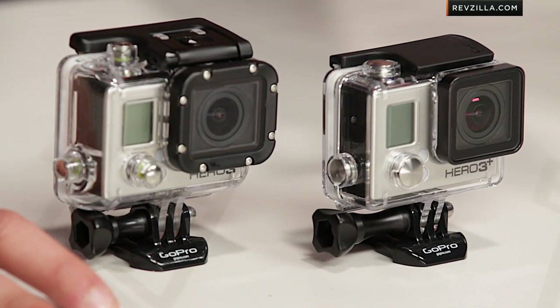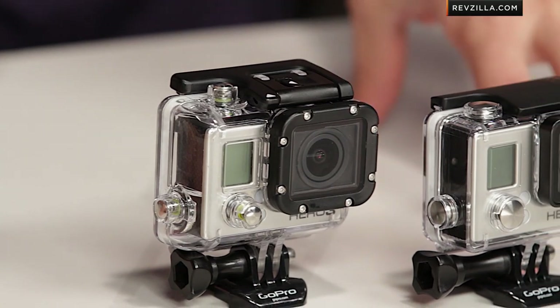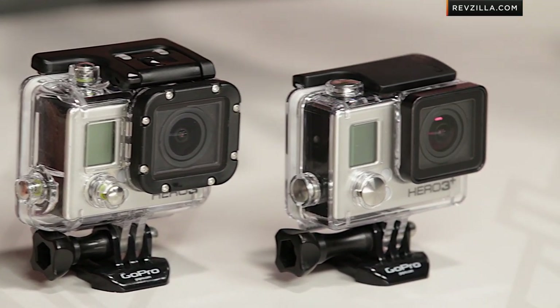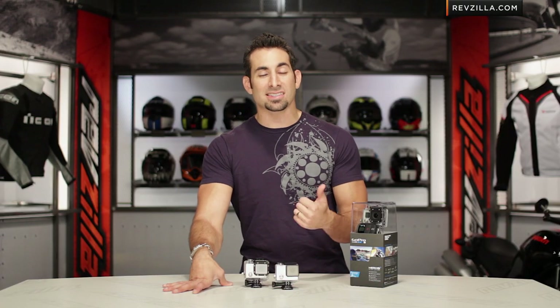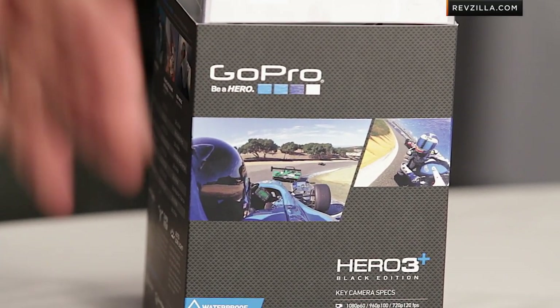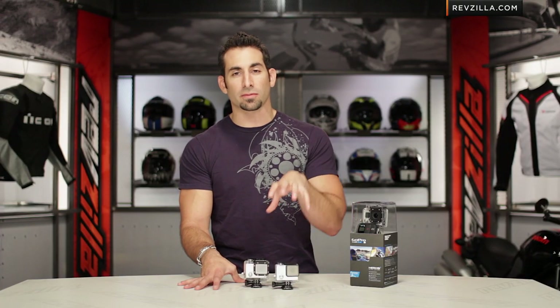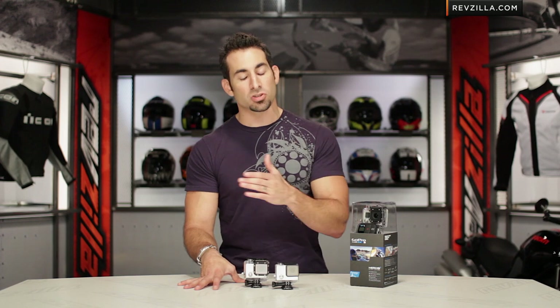Now that you have a good gauge on the Hero 3 Plus Black's feature set, a quick note on the silver — the Hero 3 Plus Silver. Big upgrades: the image processor on the silver is going to be faster — about double — so you're able to get 1080p at 60 frames per second and 720p at 120 frames per second. That's going to be on the Hero 3 Silver around the $300 mark. They were some of the most sought-after features in the first Black Edition, and it's nice to see them trickle down.